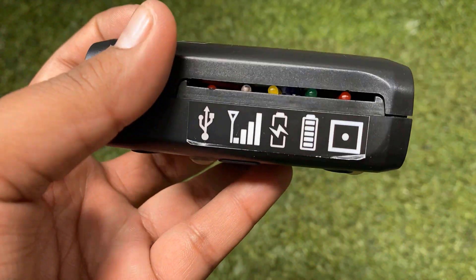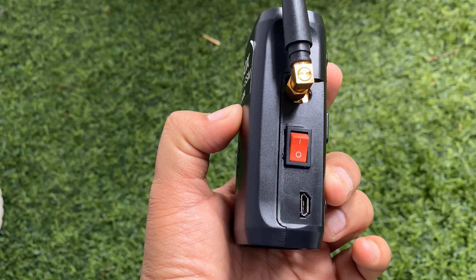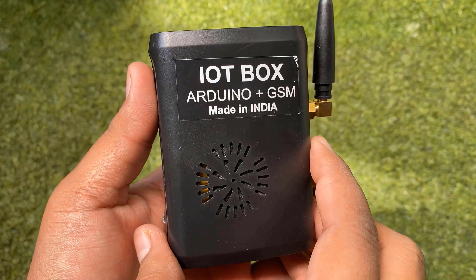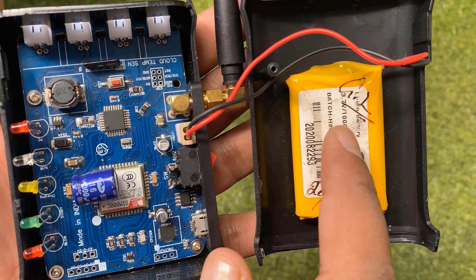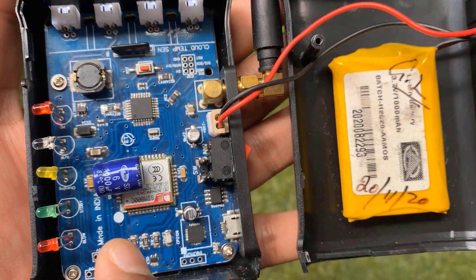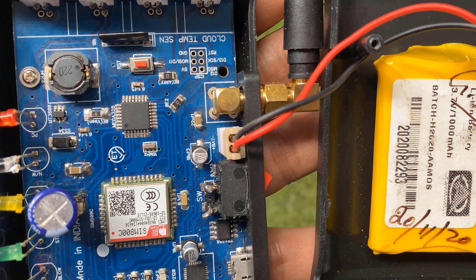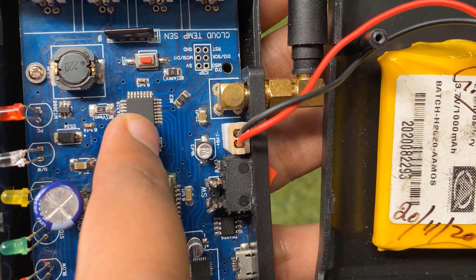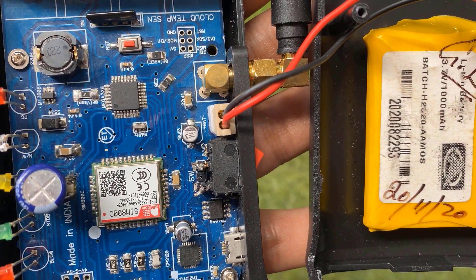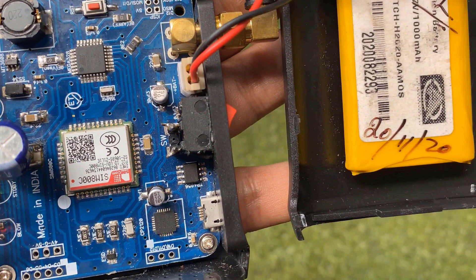Here is a switch to turn on the device. When you turn it on, the network LED will start blinking as it starts searching for the network. There is also a micro USB port and a GSM antenna connector. Inside the box, there is a rechargeable lithium-ion battery with 3.7V 1000mAh capacity. The GSM chip used is SIM800 2G GSM from SIMCOM, and an ATmega328 microcontroller loaded with Arduino Nano bootloader.